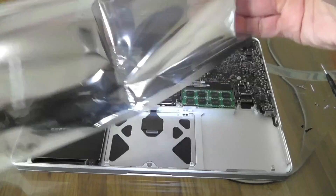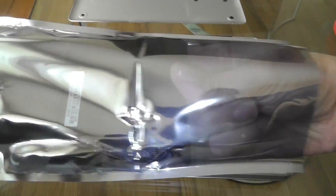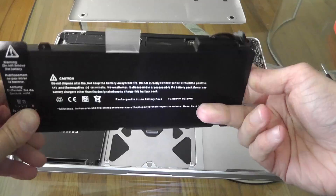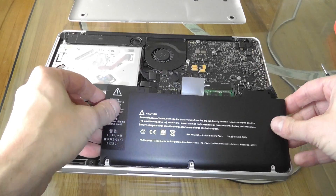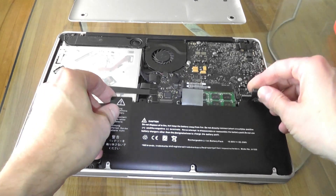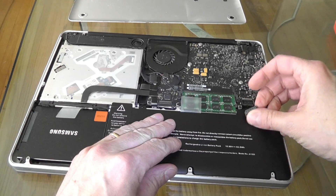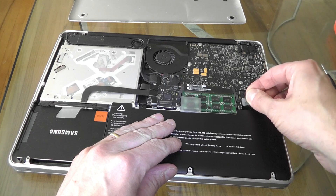Here is the new battery — this is how it looks. Pretty much the same as the original one. You just plop it back in here and it should fit right in. Don't forget to plug in the connector.